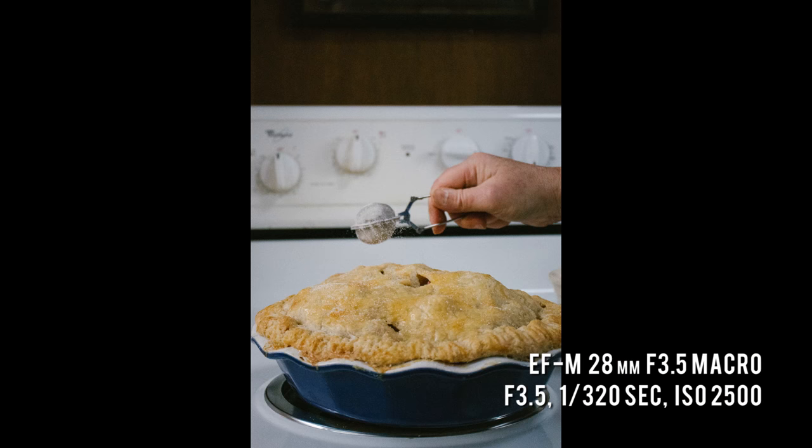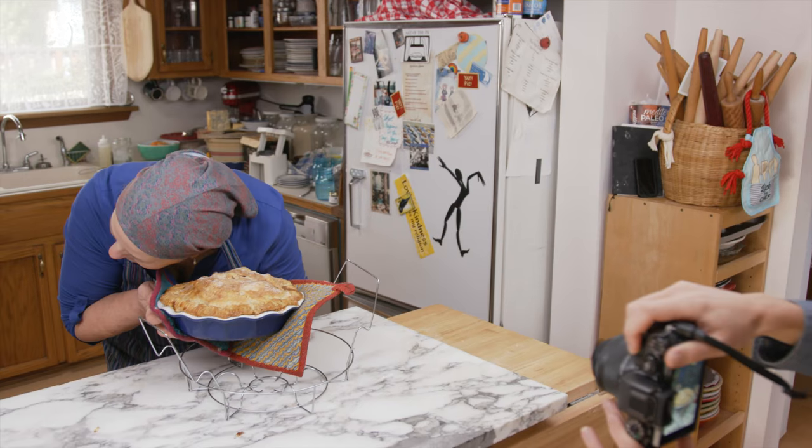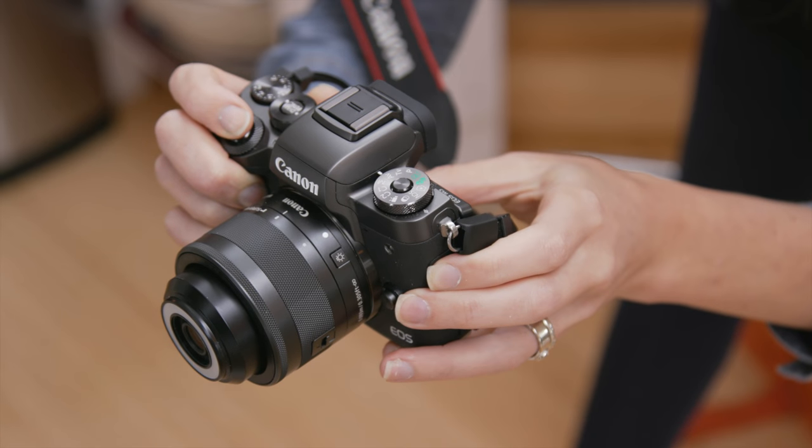For Kate, pie-making isn't just about taste. She can tell when the pie is ready just from how it sounds. Like food photography, portraiture is often best when it's not too complicated. Natural light from one of the windows in Kate's kitchen provided all the illumination Ashley needed for this simple portrait.